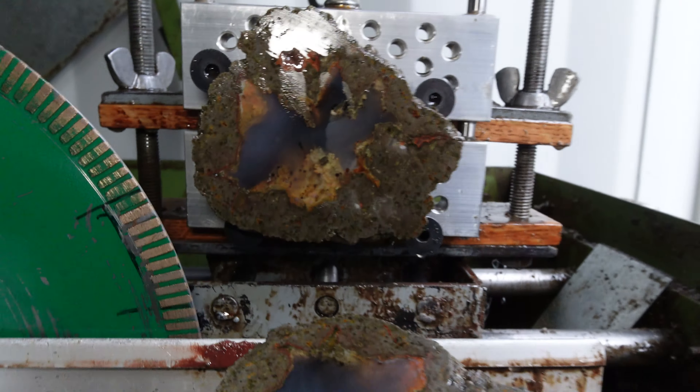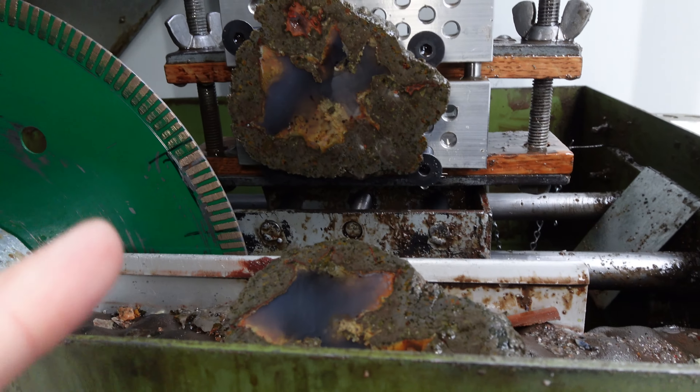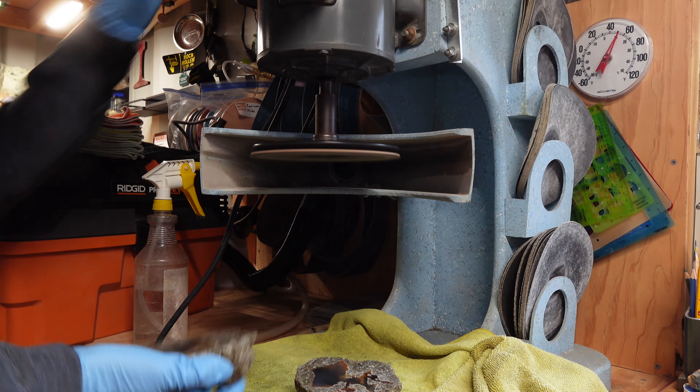We've got lots of mossy plume in there. So the next step is to get both sides in some cat litter and suck all of that oil off.